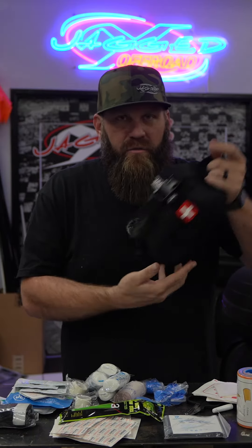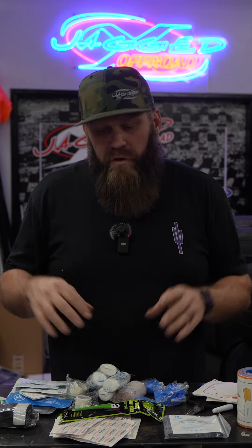It has MOLLE panel straps so you can strap it anywhere you want. When everybody comes into the shop and they just got a side-by-side and they're asking what they need to put in it, this is the first thing I recommend. You hate to have to use it, but if you do, you want to make sure you're taken care of. Click the link below and check out the first aid kits that we offer.